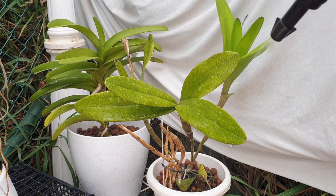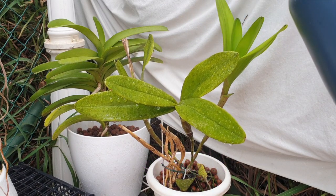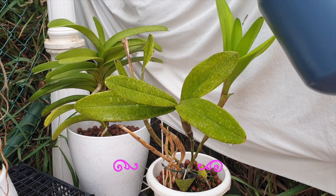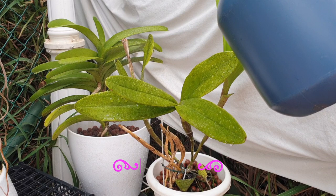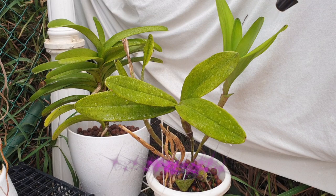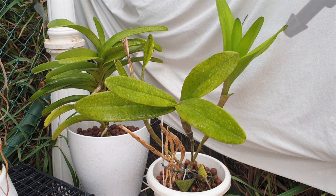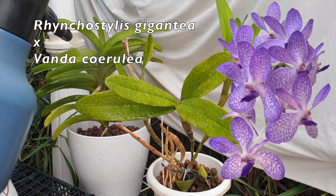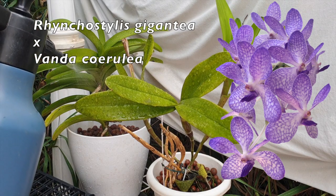You can foliar feed any orchid, be it potted up, mounted, or those you may have in your landscape, including the weak, the recovering ones, the rootless ones, as well as seedlings. As a matter of fact, foliar feeding your mounted orchids and those that you have in your landscape, as well as the weak rootless ones, is probably more important because they have different challenges to deal with in order to survive.